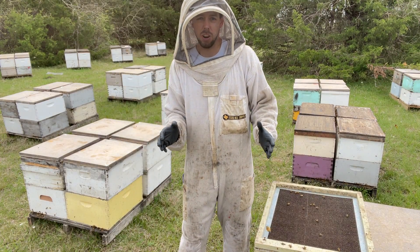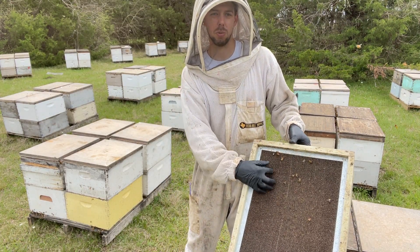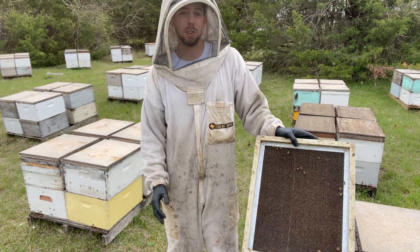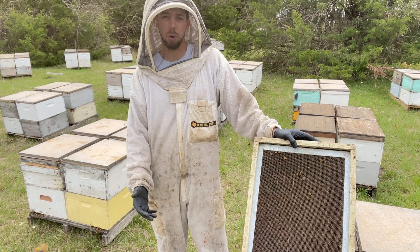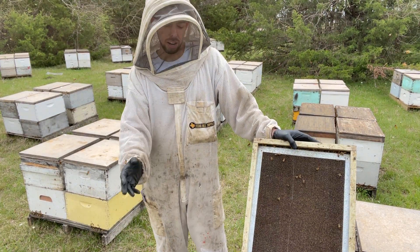One thing that I always carry with me everywhere at this time of year is this screen box. It's just a deep box with a screen on the top and screens on the sides, and this is for catching swarms. Almost every time I go into a bee yard there's going to be a couple of swarms in trees with my bees, so I carry this screen box around. Every time I find a swarm, I dump it into this screen box.